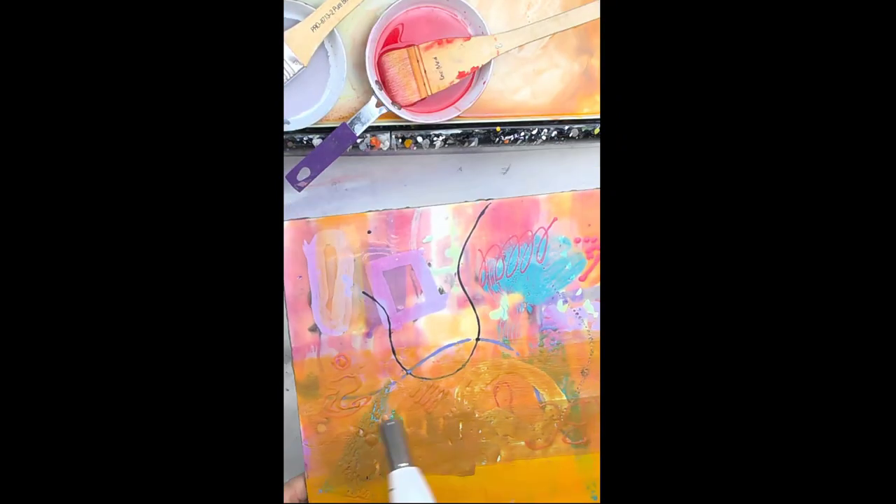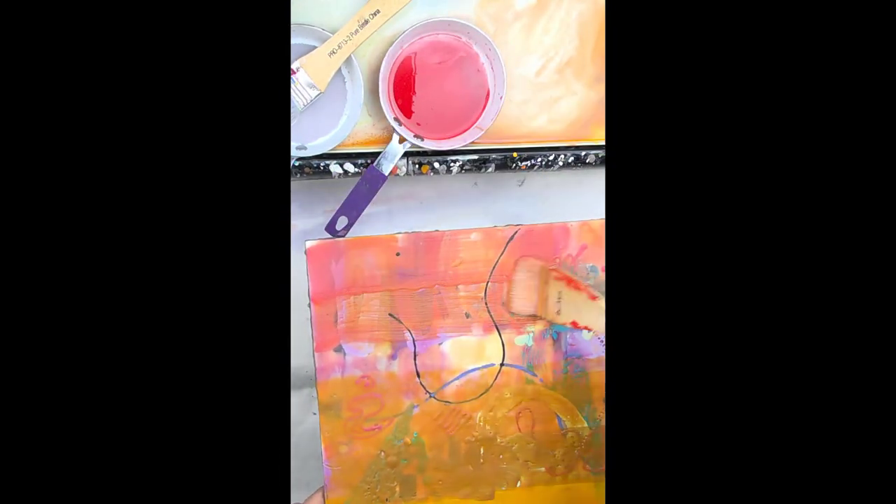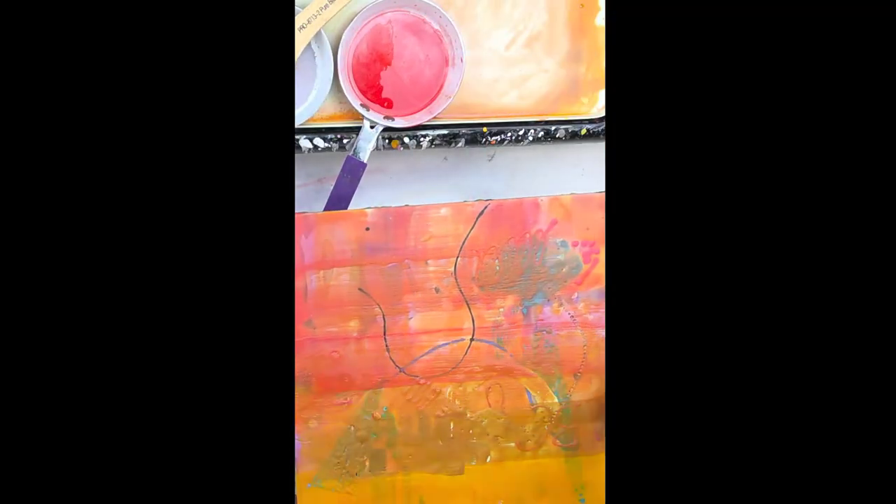Adding a little bit more of my encaustic medium pellets and making that red color into more of a glaze. And then of course I'm fusing, applying more of this lovely red glaze.